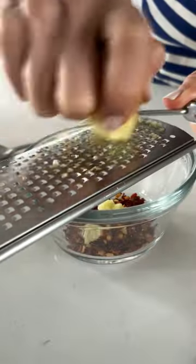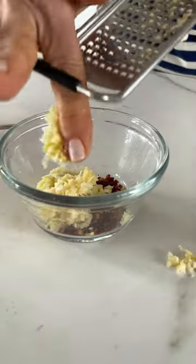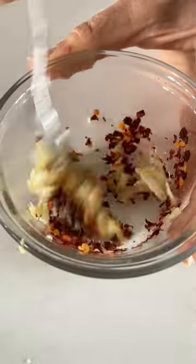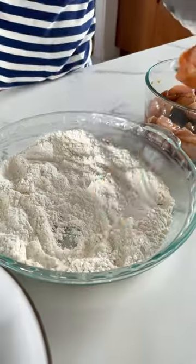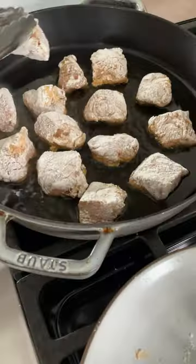Then combine red pepper flakes with minced ginger and minced garlic. Take the peel off of a tangerine and set that aside. Then you're going to dredge the chicken in whatever flour you want — it can be grain-free, gluten-free, or all-purpose.